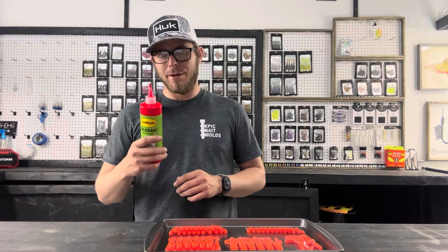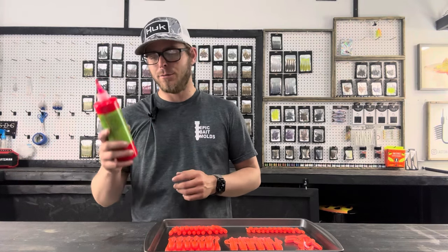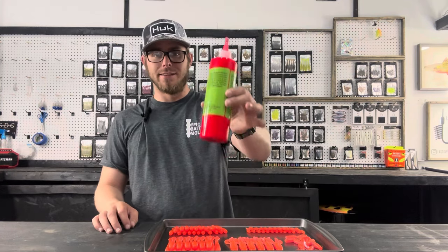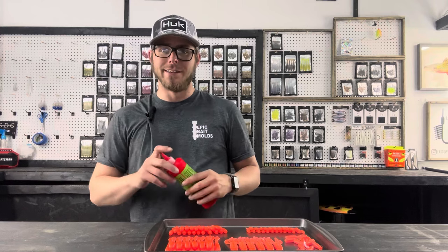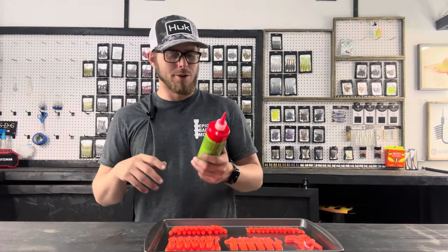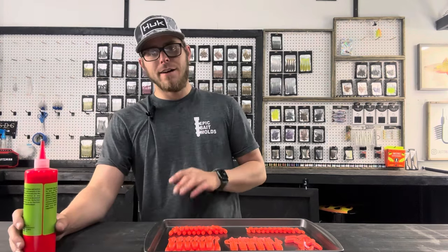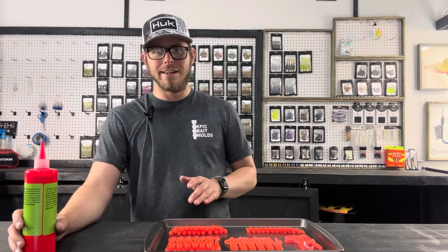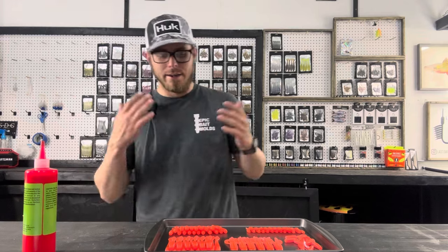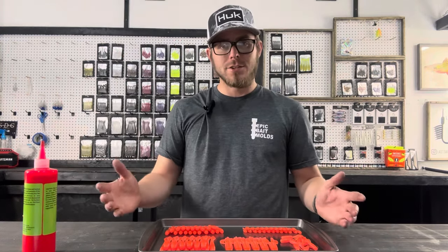If you want to pick up any of this color, I'll leave a link in the description below to Lureworks' website. They have a pile of colors. This is a pint if you need something for scale — this is a lot, this will make a lot of baits, but not too bad. Pricing is pretty good, and if you can order several things it helps out on the shipping. If you want to pick up any of these baits, I'll have some on the website. If you guys like it, I will make this a color that stays in stock all the time, and we'll just keep restocking.